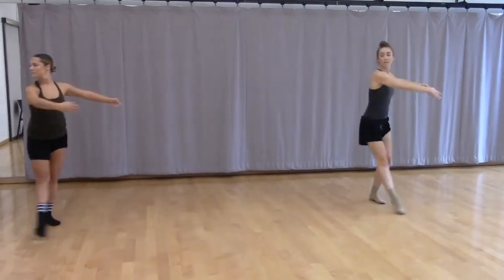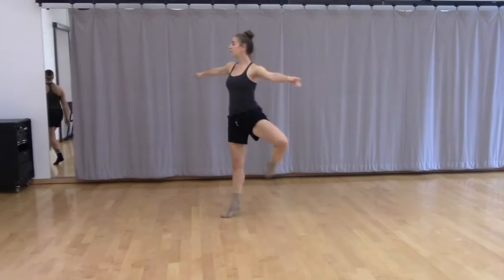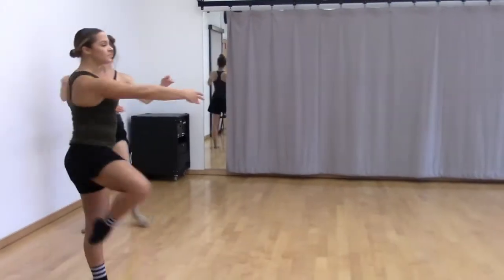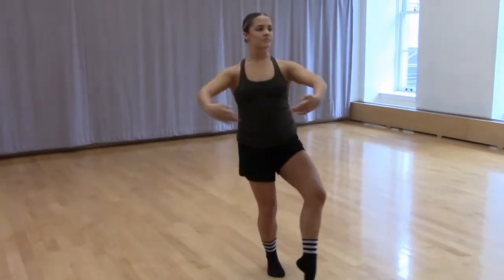So we start with pique turns, three in a row. On the third pique turn, you're going to step down front of where you're spotting. Step down to fourth position, plie, drag turn, change your spot to the front. So pique up, plie, step back. Third one, step to fourth plie, drag turn, change your spot.